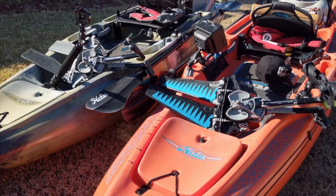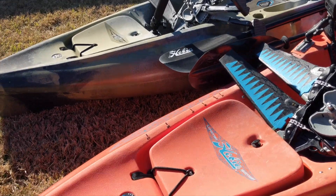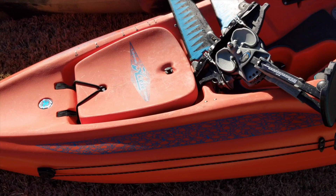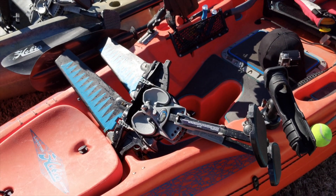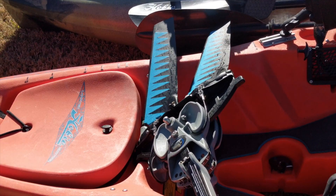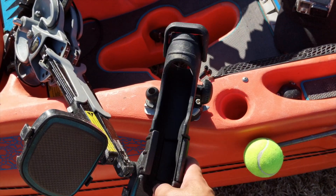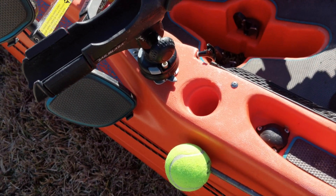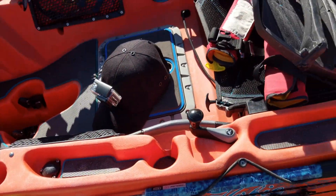I'll start with the 2016 Hobie Outback Limited Edition that I use for offshore. In the front I have the bin — nothing fancy. I usually store little things here and there, anything I want to keep dry. It doesn't stay dry all the time, but I keep stuff in there just in case. For storage I got the turbo fins that came with it, and the Rail Blazer rod holder that I use for trolling. I took off the rod holder covers — they just got in the way, so I removed them on all four.